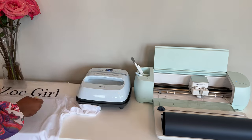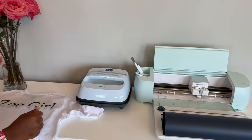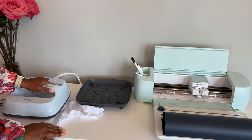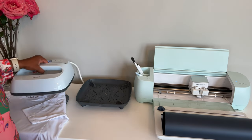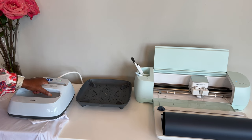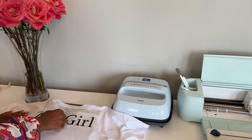Using the Cricut EasyPress 3 is really simple. It actually connects to a smart app on your phone — you choose the material, so I chose a t-shirt, and of course I'm using the iron-on smart vinyl, and it tells you exactly what temperature to set it to and how long to leave the press on for each side. So for this one, I did it for about 30 seconds with the design face up, and then I flipped it over and did it for another 30 seconds with the design face down, just to make sure that it's on there really good. And then once you allow it to cool, you can go ahead and peel the shiny cover off so that you can see your design.